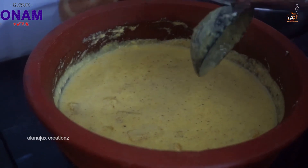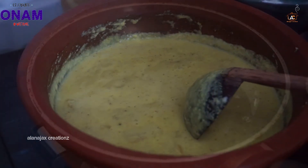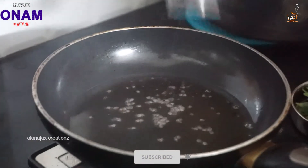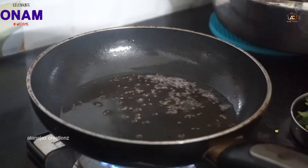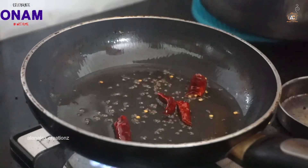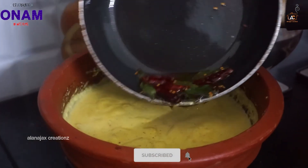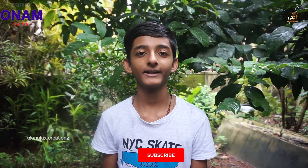We have to cut a little bit. This is a good taste. Let's clean it and cut it. Let's add the curry in the pan. I am going to put the curry in here. Now we are ready. Please like, share and subscribe.